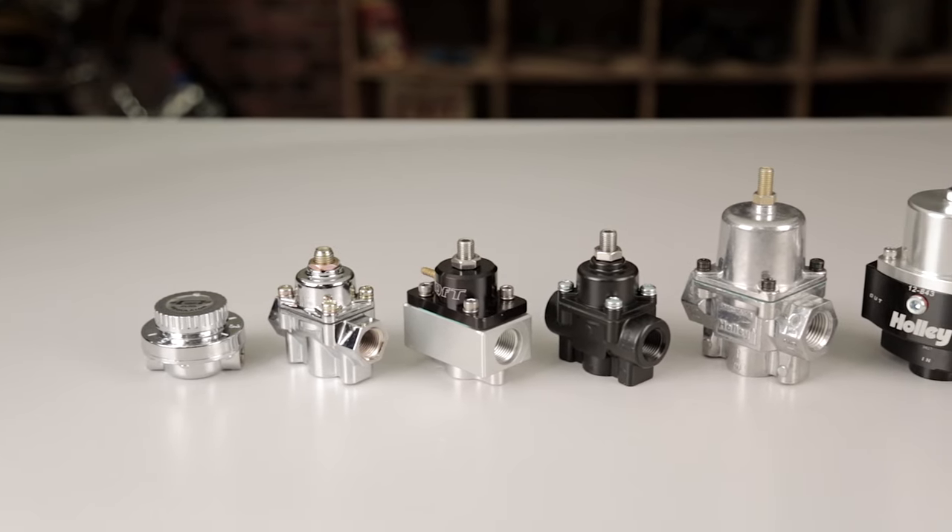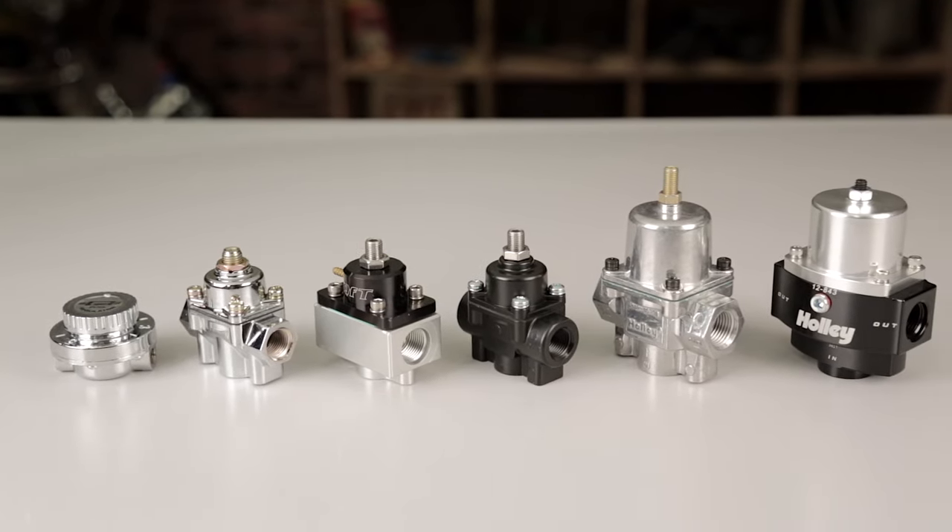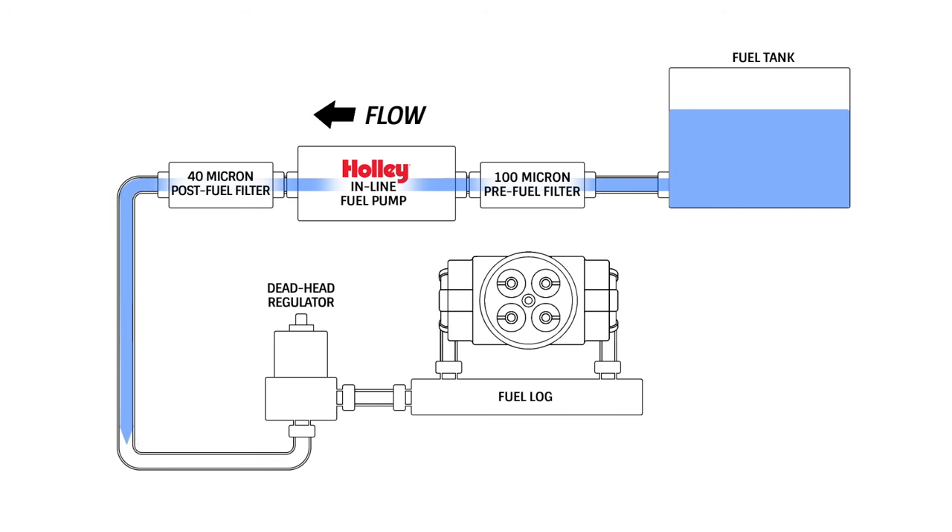Let's start with one of the simplest yet most popular regulator setups — the deadhead style regulator. Most carbureted engines use this style of regulator, which is placed between the fuel pump and the carburetor.